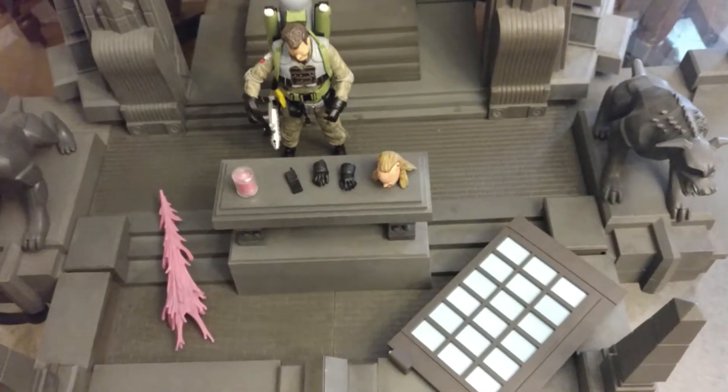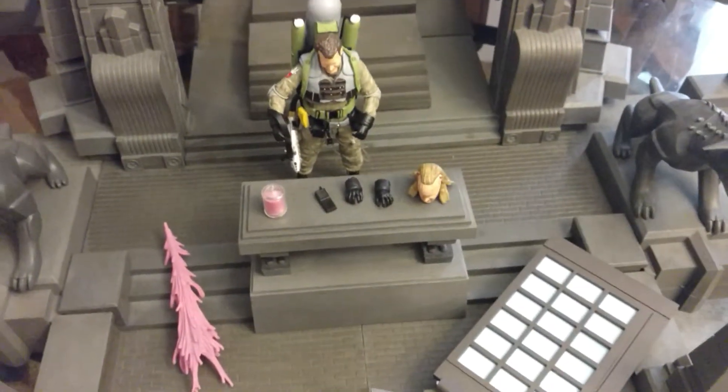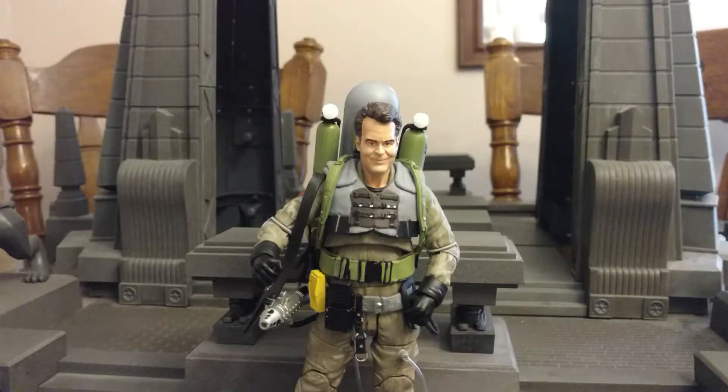Here's Ray out of the package with all of his various accessories. So here he is out of the packaging and up close. This figure has a great likeness to Dan Aykroyd. This is the second Ray figure they've made for Ghostbusters 2, and they've made at least three for Ghostbusters 1.